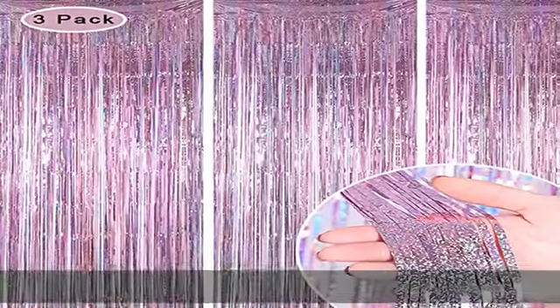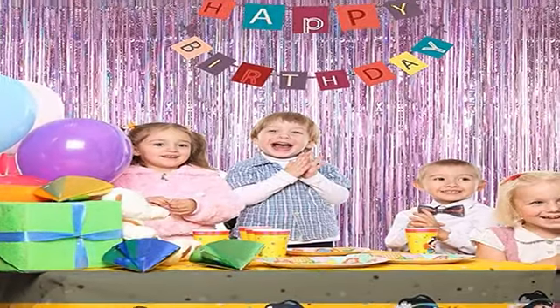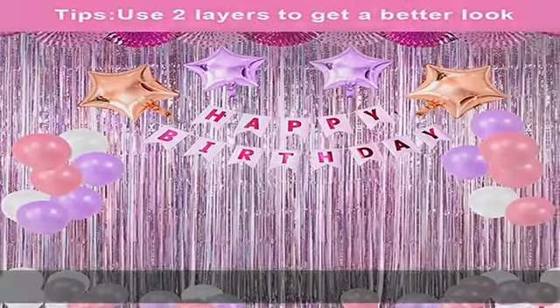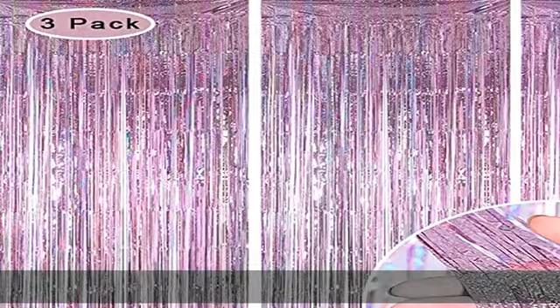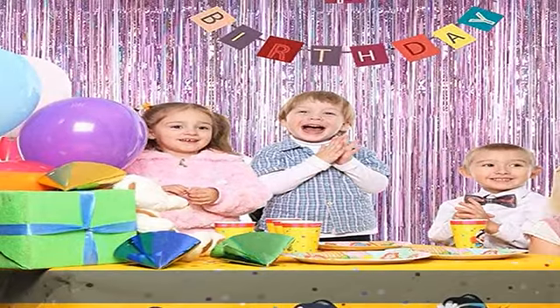Hang each individual gold fringe curtain in different locations, or double layer for a fuller effect. Wide application — this shimmer streamer photo backdrop curtain is perfect for birthday, party photo backdrop, photo booth, baby party, prom, cocktail graduation party, Christmas party, wedding party, ceremony, stage background, disco, baby shower, bridal shower, etc.